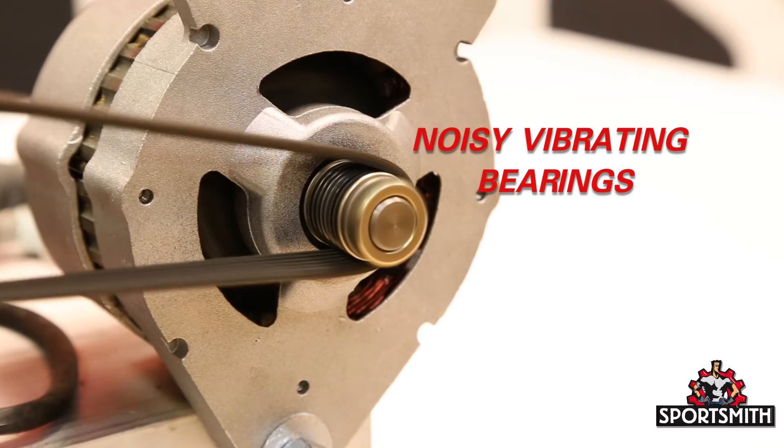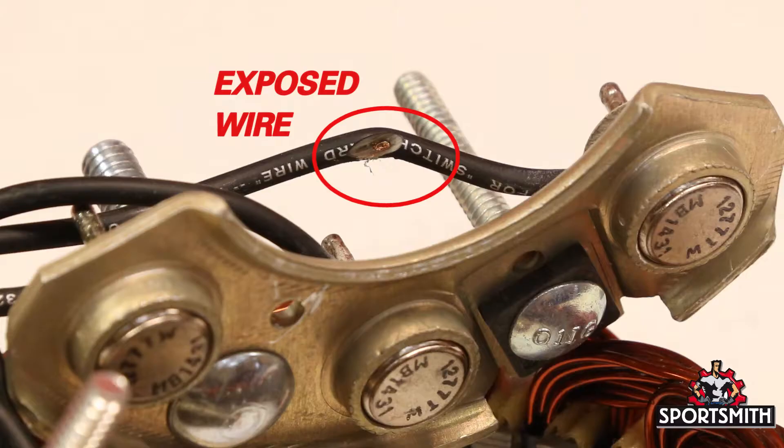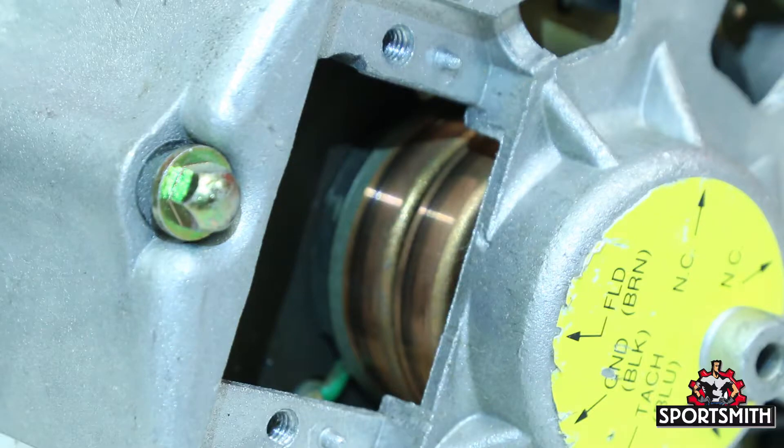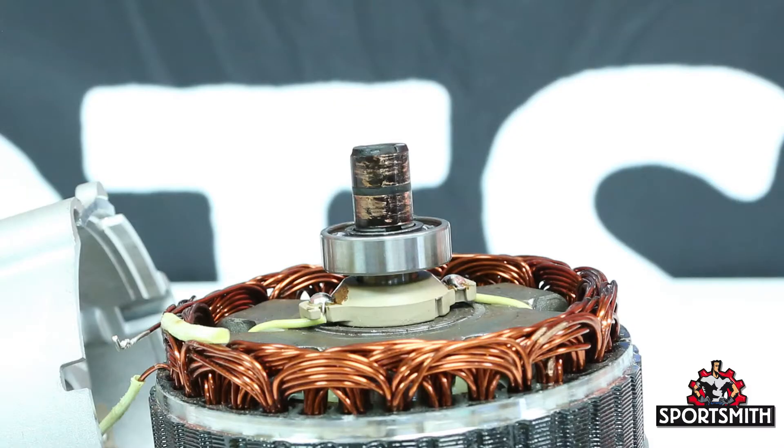Bearing failure will make noise or vibration in most cases, and the alternator will need to be replaced. Rotor or stator winding failure also requires the alternator to be replaced. Brush failure due to dust buildup between the slip rings and the brush is the most common alternator issue.